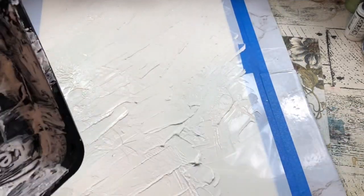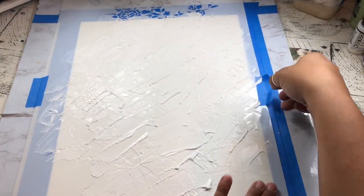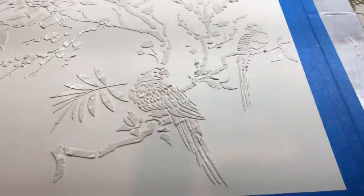Once you're done, you can carefully lift it off — you do not want to smudge that plaster — and then you're going to go ahead and dry that completely.